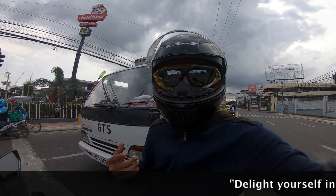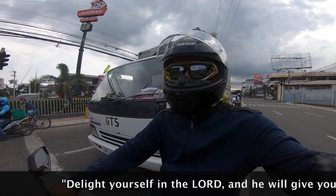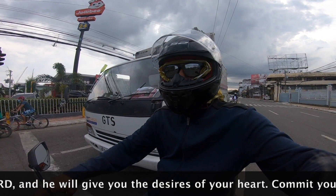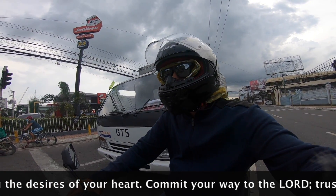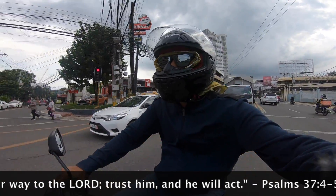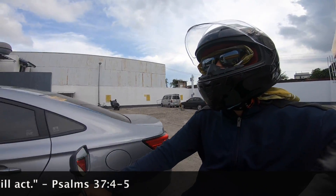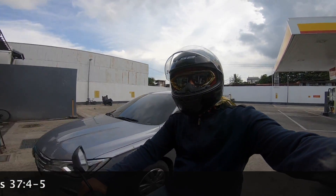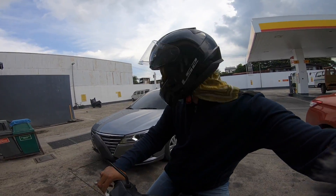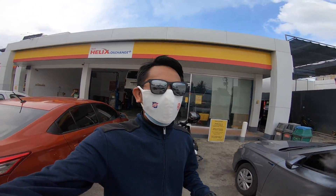The service center at Shell already texted, so it's my turn and I can head over. Shout out to Engineer Lars for lending me his scooter to get there. And now we are back at Shell — the car is already inside the car wash area.